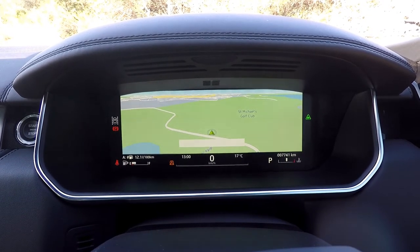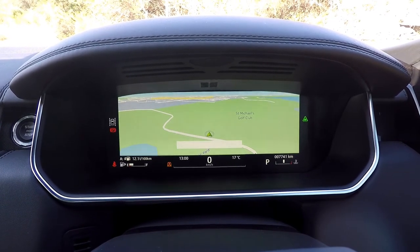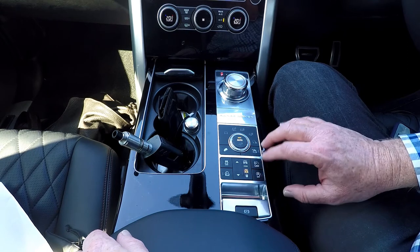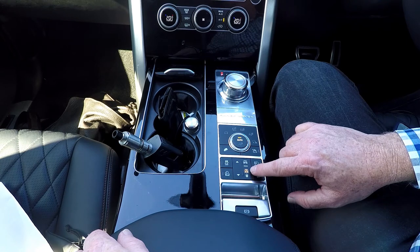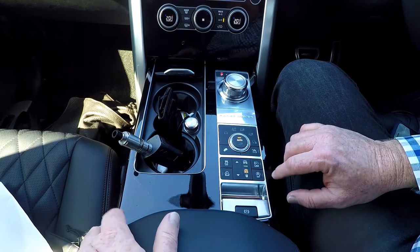To the left you'll also find the height gauge. Currently this car is parked and has squatted to let me out. Here is the height button — you can adjust that up and down and the car will squat when you get out, making it easier. There is about 10cm difference between the top setting and the low setting.